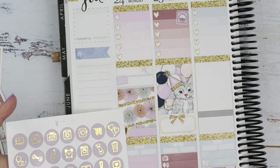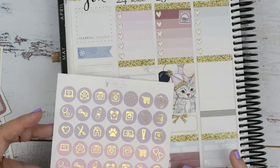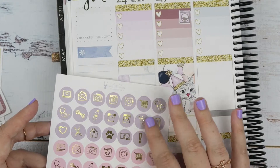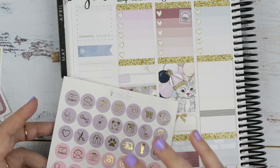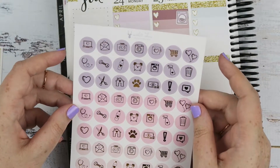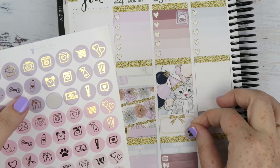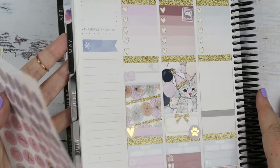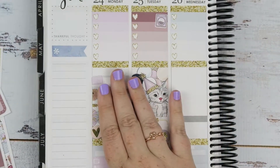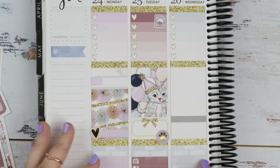This purple actually went really really well with the whole kit as a whole. I already used the laundry sticker up there so I can't use it again, and I already used the stethoscope down there too - so silly! I could use the paw print - maybe I'll put the gold paw print to mark gotcha day down here, just a little bit more gold. So Monday is simple: just go to the library and do my video. Wednesday the doctor is down here.